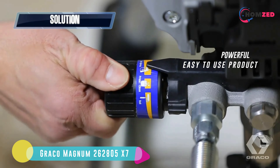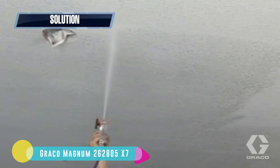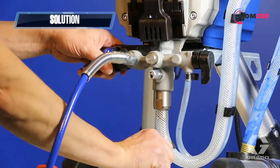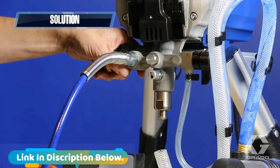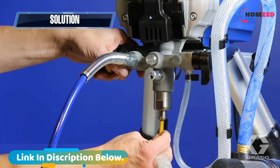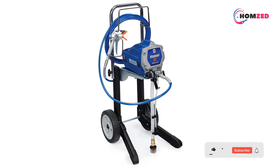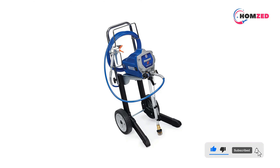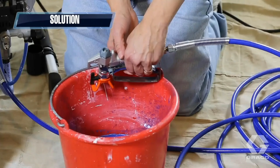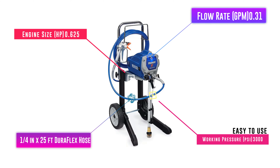Number 2: Graco Magnum 262805 X7. The Graco 262805 cart airless sprayer takes the title as the best professional airless paint sprayer for many reasons. It is one of the best commercial paint sprayers for the money and can tackle anything you throw at it. Graco is one of the most trusted names in painting. With a high-horsepower motor it generates high pressure to handle painting projects of any size, handling lacquers, latex paints, and any type of colorant even unthinned without clogging. Its versatility and power are rivaled only by its portability as a cart sprayer.